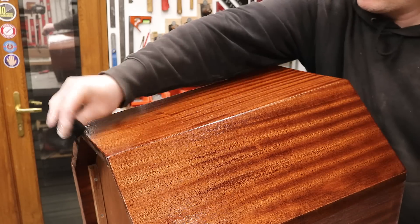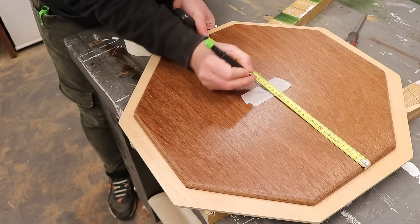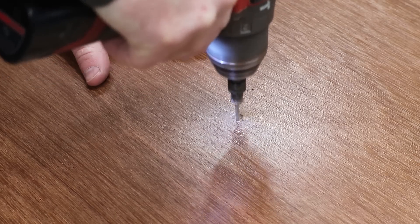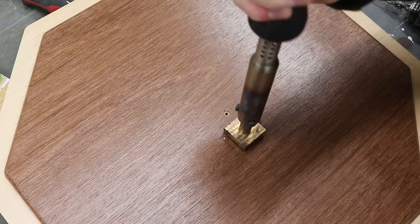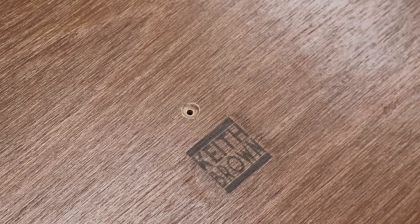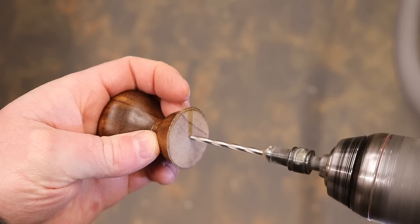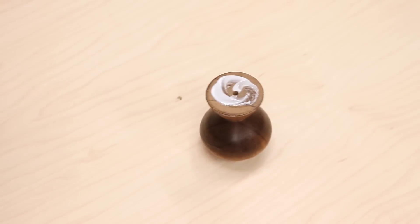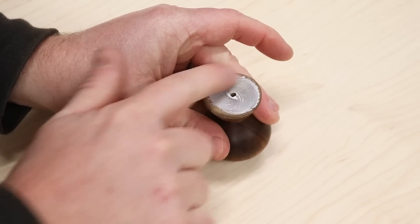The lid is going to get three coats of the varnish and the basket two coats of the hard wax oil, this final coat just being rubbed on with a cotton cloth. Finally I can add the handle, finding the centre of the lid and drilling a pilot hole. A cheeky makers mark on the inside of the lid too. Then I drill out the pilot hole in the handle and I'm going to glue it in place to get a nice strong connection before adding the screw.